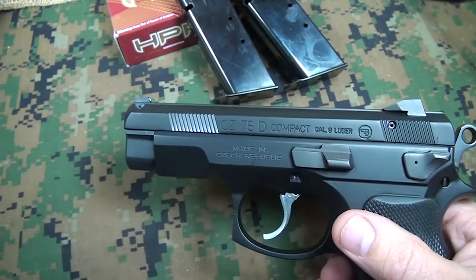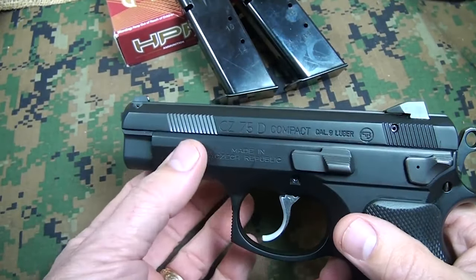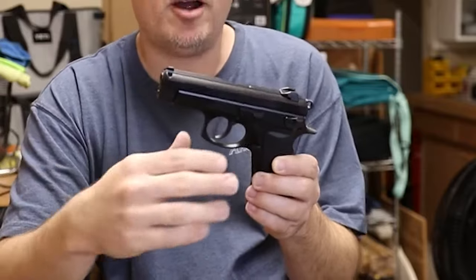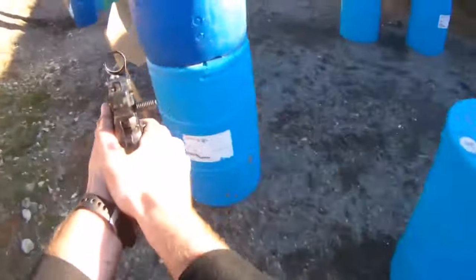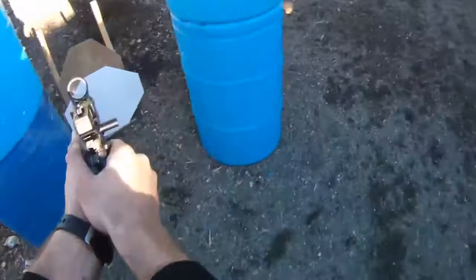The handgun is safe to carry when decocked and operates like a double-action revolver. A slide-mounted chamber-loaded indicator is another characteristic of the CZ 75D PCR. In general, it is a well-liked option for people looking for a dependable, accurate, and fashionable pistol.